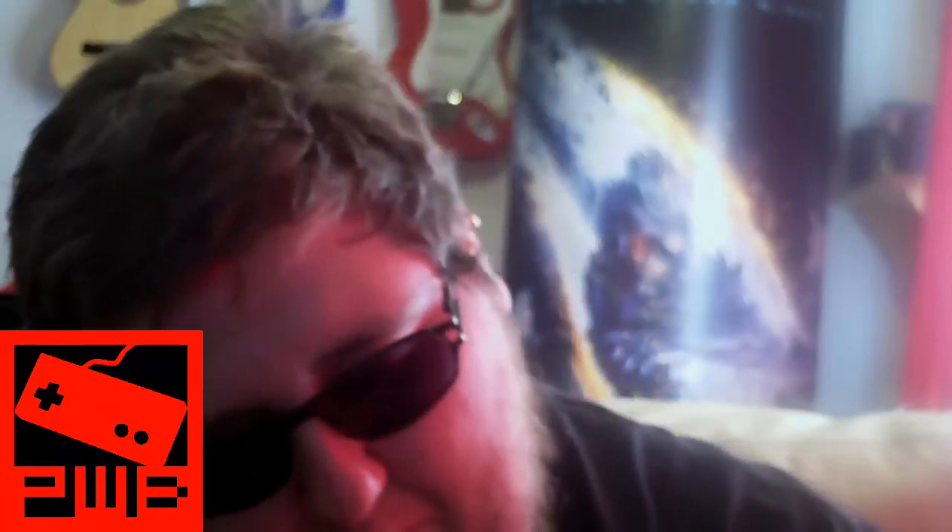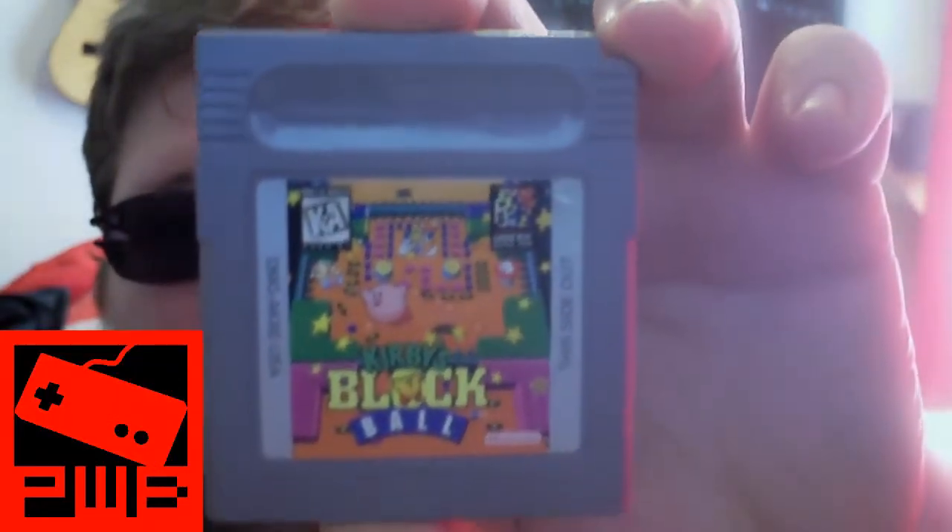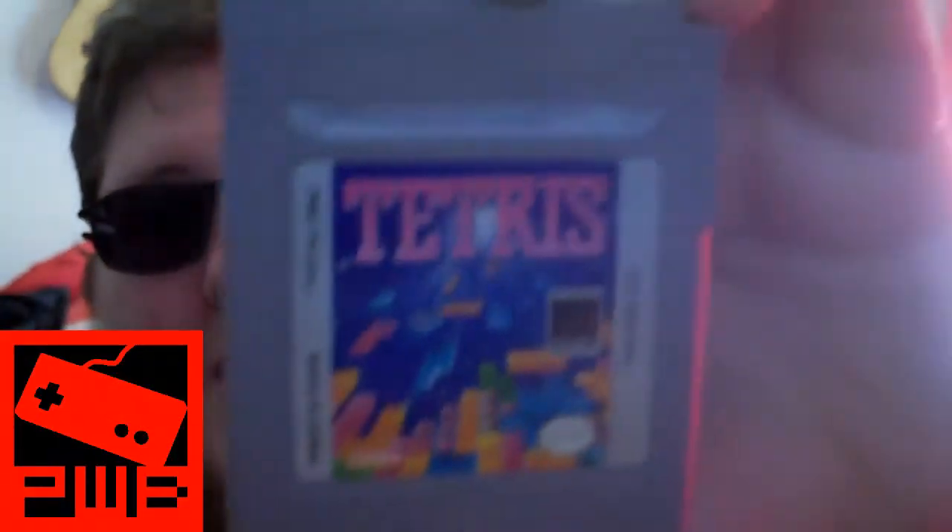I appreciate it nonetheless. Next, these games were wrapped so I had no clue what they were. I'll start with the three little games — these were wrapped and I was constantly thinking, what is this, what have you got me? The first one is Kirby's Block Ball, so we'll be playing that sometime, and the classic Tetris.